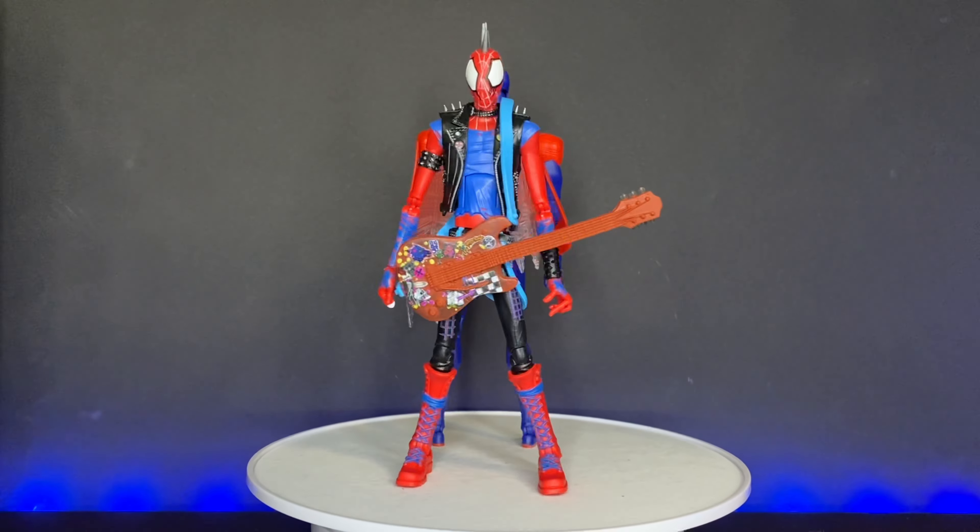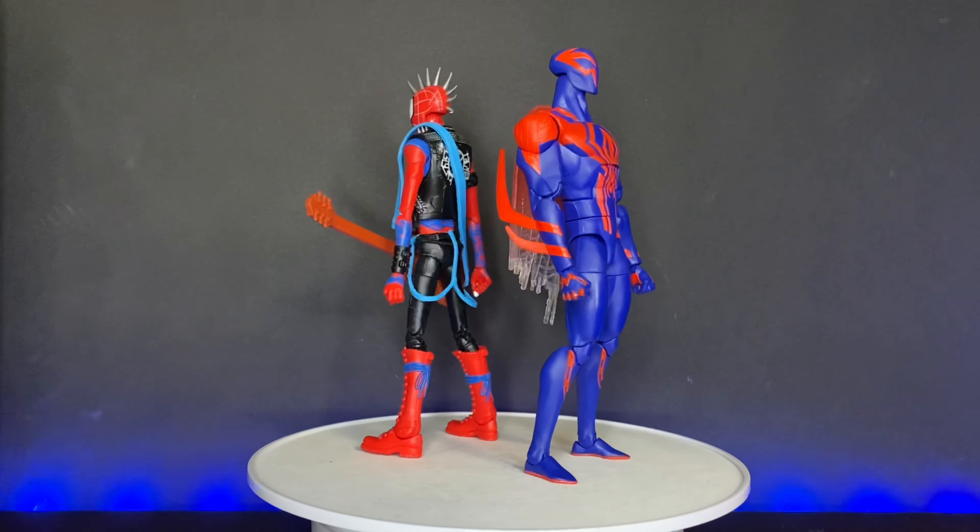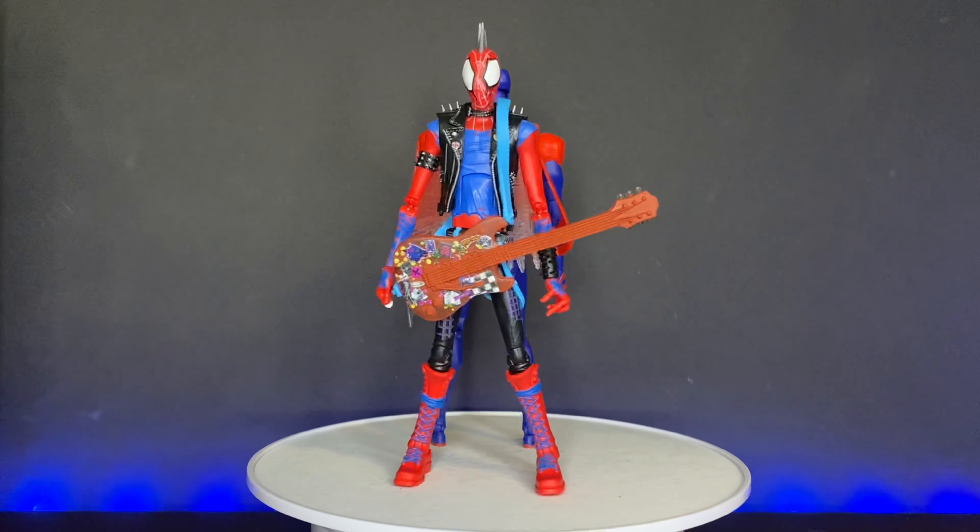Welcome back to Riley's Collection. I'm Riley and today we're taking a look at the Marvel Legends Spider-Punk and Spider-Man 2099.